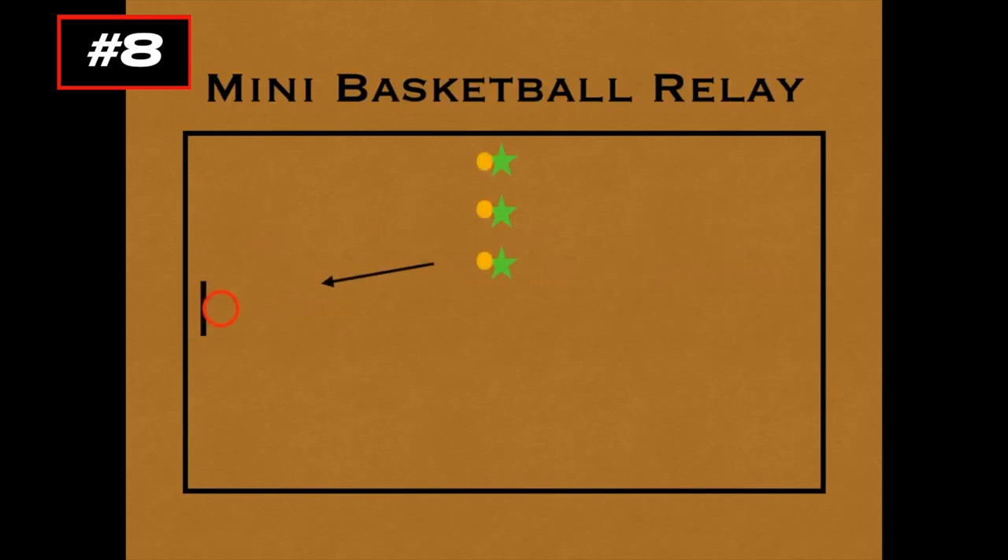This game is called Mini Basketball Relay for grades 5 to 8. You'll need basketballs and hoops, and thanks to Zane Gardner for inspiring this idea. To start, we're going to have one team of two or three players facing one basket, and another team facing the other basket, so it's best played on a half court.